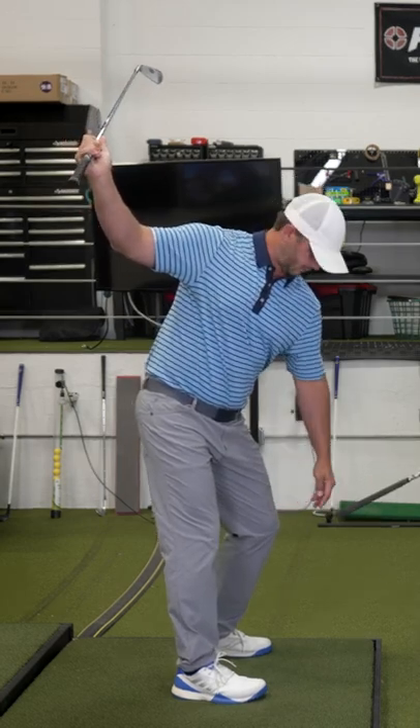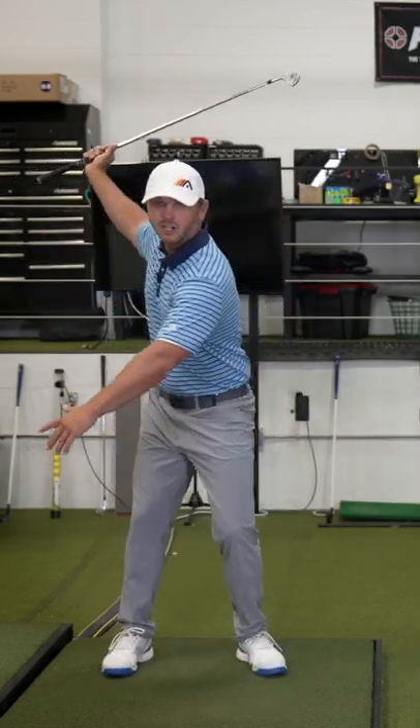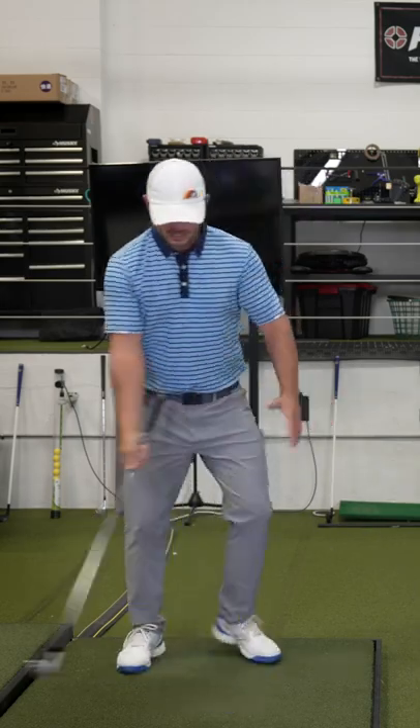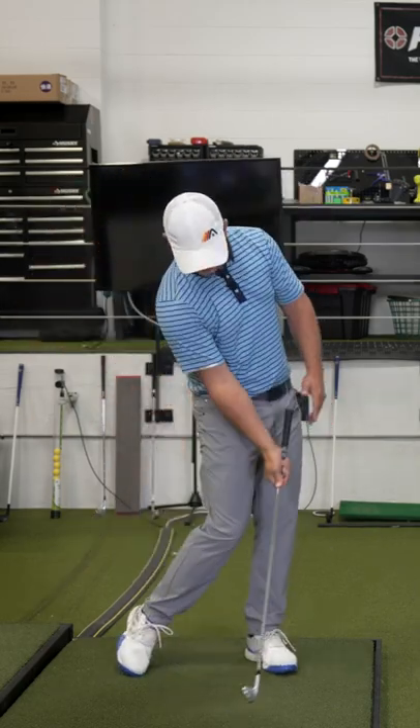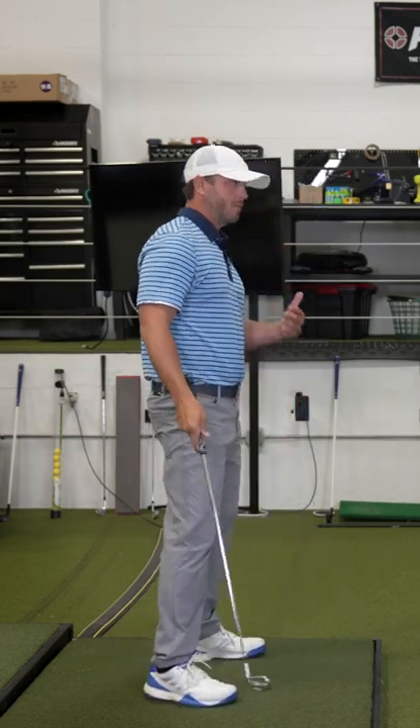Then you're just going to do the opposite in the downswing. I've already got some momentum going back toward the target from my recentering. I'm just going to ride that momentum and let my knees switch. So now this is vertical, this is straight, and this is where people get off track.